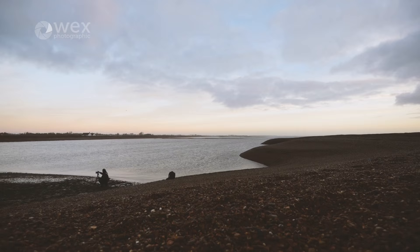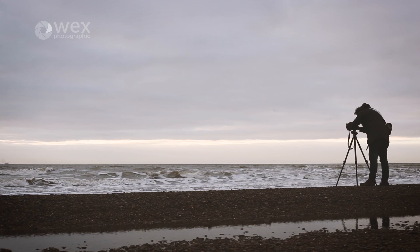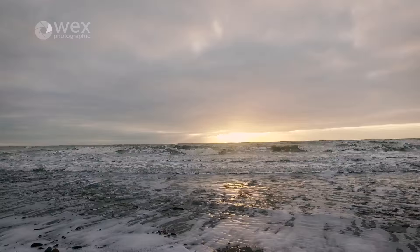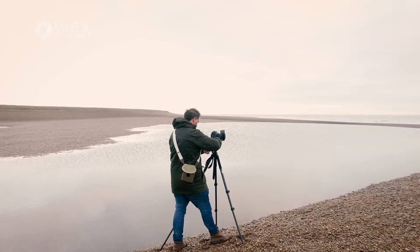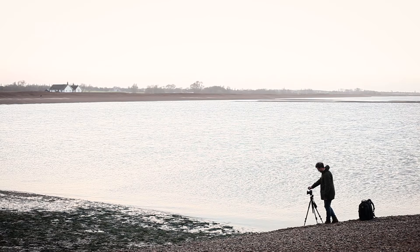We're down on Shingle Street Beach in Suffolk, which is a lovely location and one of my favourites. I come here quite a lot — it's a quite unusual spot with lots of shingle banks and tidal lagoons, and obviously we've got the coast and some sunshine behind us now. It's a great location for sunrise; anywhere along the east coast is because the sunrise is over the sea. It has a very isolated feeling and the shifting banks of shingle make for interesting compositions which change quite a lot, which is great for a photographer.